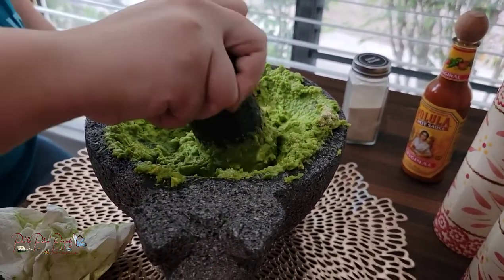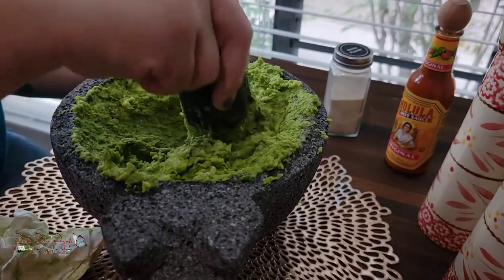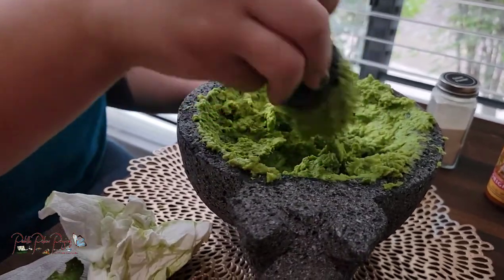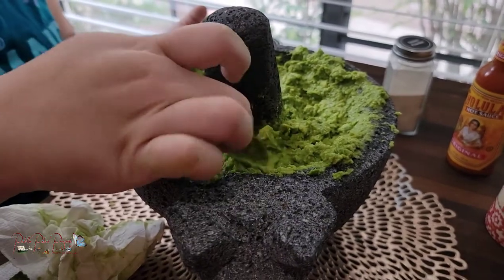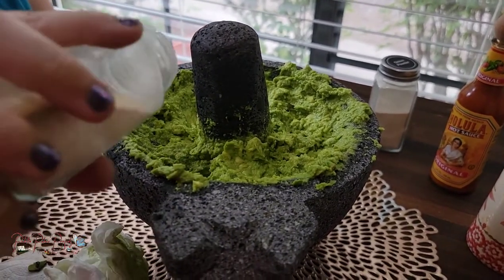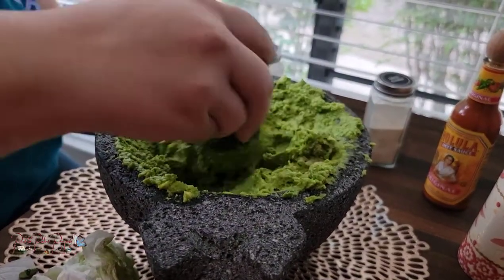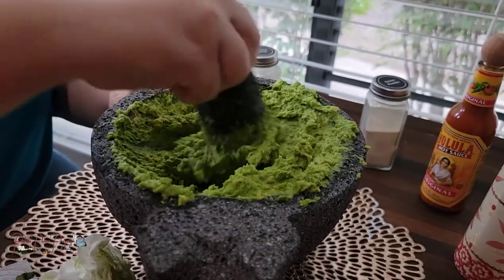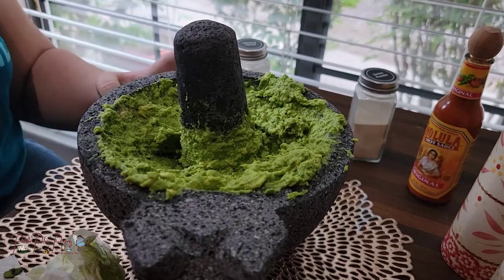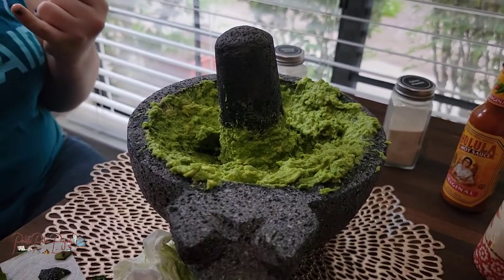I don't actually add onions or tomatoes to my guacamole like most people do — the onion powder gives it that slight oniony flavor without having to chop onions and cry. If someone's more of an onion fan, they can add more onion powder or more garlic powder depending on what they prefer. I'm going to add a bit more garlic powder — I can taste the onion. If you put too much onion powder, it'll overpower the garlic, so you have to get the right balance. By the way, when I'm tasting this I'm using different fingers and wiping it, so no extra germs — plus it's just family.